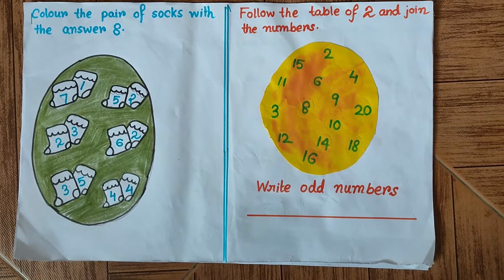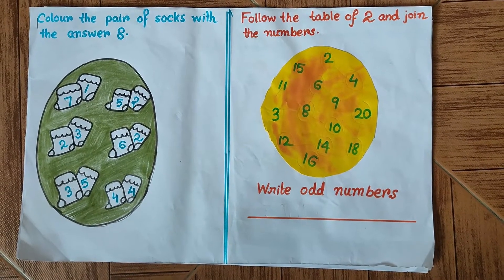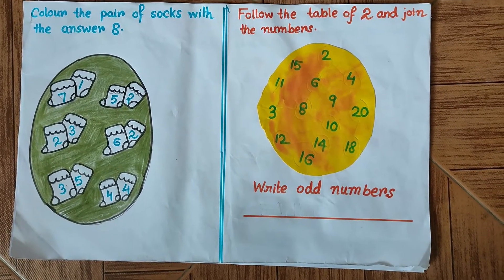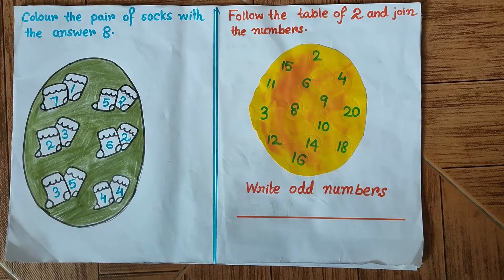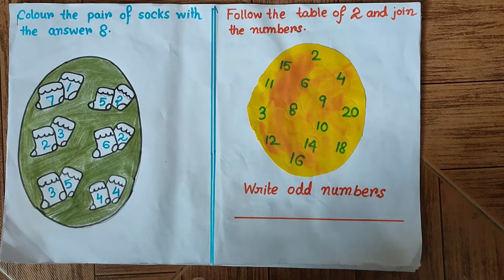Good morning everybody! Today we are going to work on this worksheet — this is mental mathematics for Class 1. Let's begin with the first problem. It says: color the pair of socks with the answer 8. The meaning of the question is simple: we have to find out the socks pair where the numbers sum up to 8.